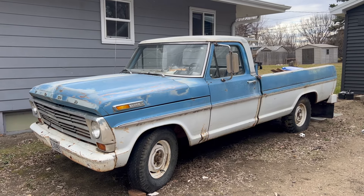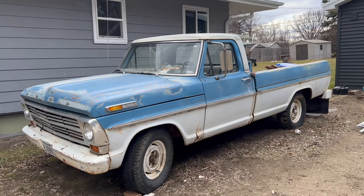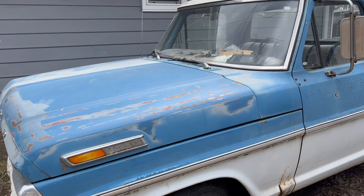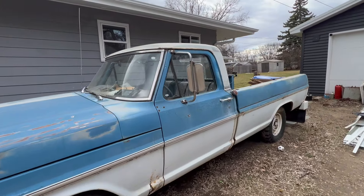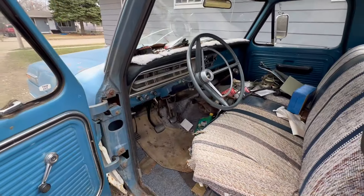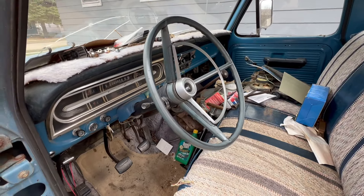You guys have heard me say that I've got 105 plus projects — well, here's another one of them. This old pickup sitting at my dad's. He passed away. I had it running last fall. Let's see if she'll fire up after sitting for seven months.